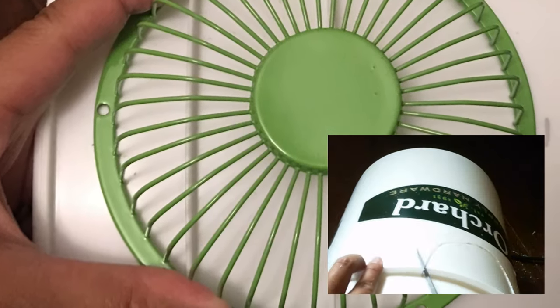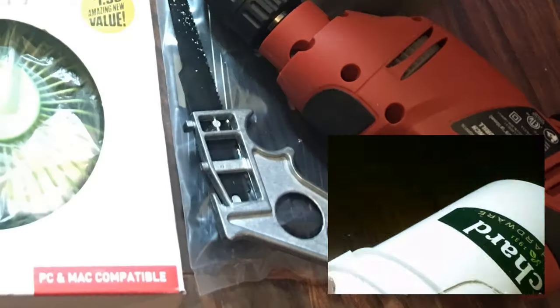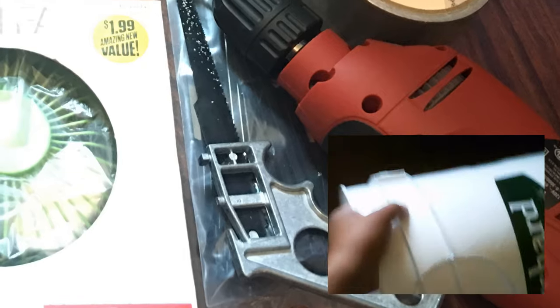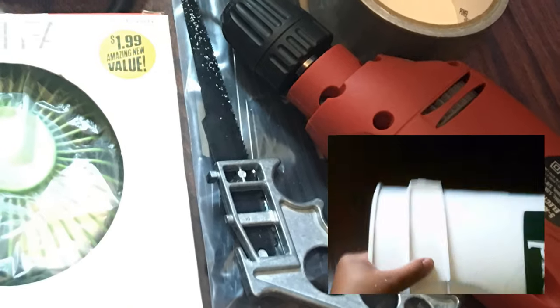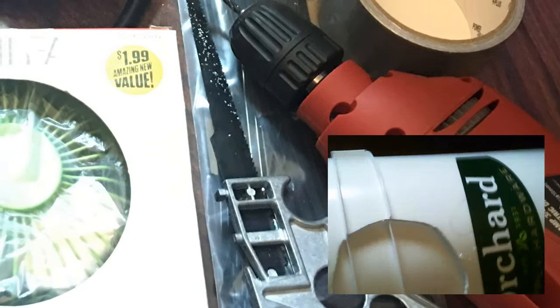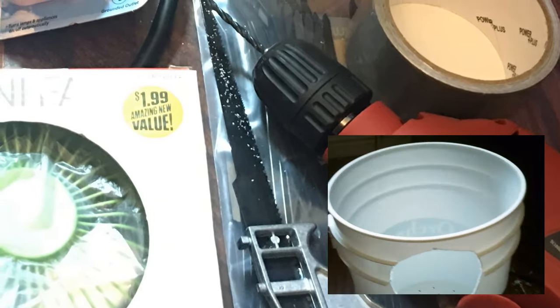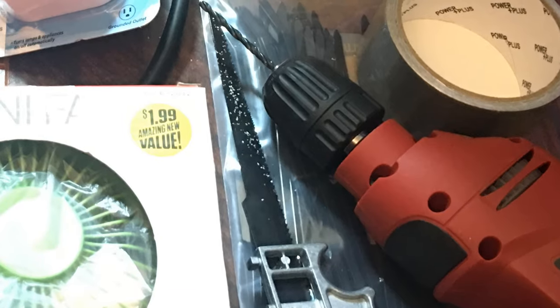From what I've tried, just about anything sharp will cut through one of these plastic buckets. But after trying a couple of things, I definitely recommend going with a jab saw because it's one of the cheapest cutting tools available if you don't own one already. It's very maneuverable, making it great for precision cuts such as cutting a circle.